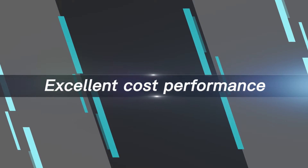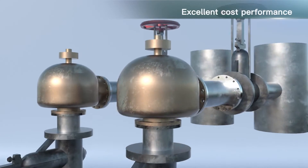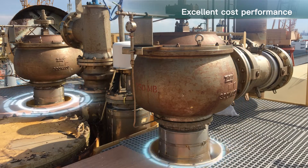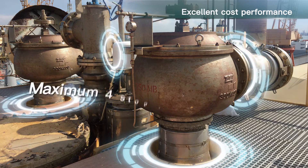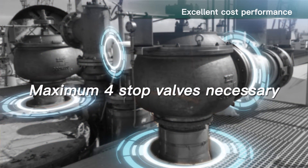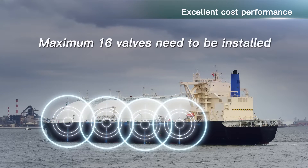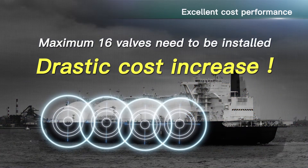Excellent cost performance. In cases where there are two safety valves on a tank, conventional stop valve structures require two stop valves for the safety valve inlet side and two stop valves for the outlet side. Therefore a maximum of four stop valves are necessary. In the case of a vessel with four tanks, a maximum of 16 valves need to be installed, which requires high costs.